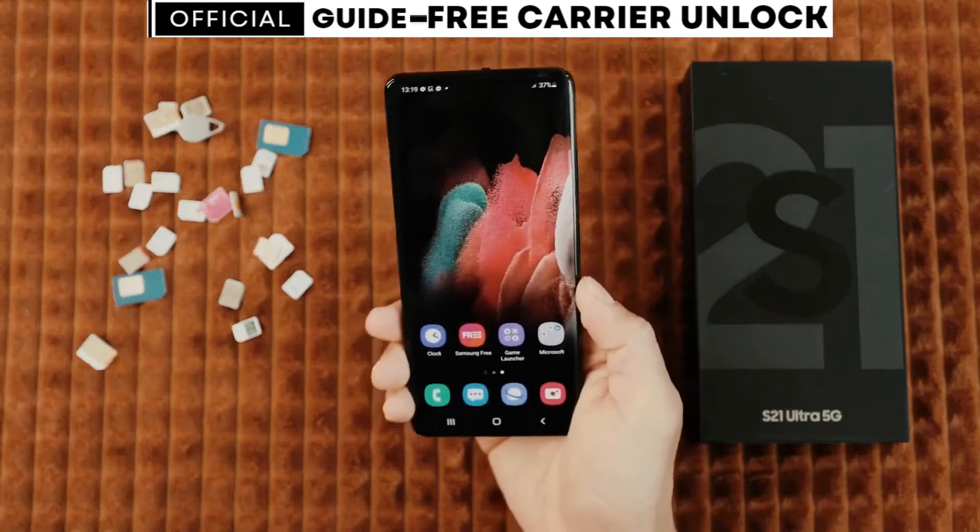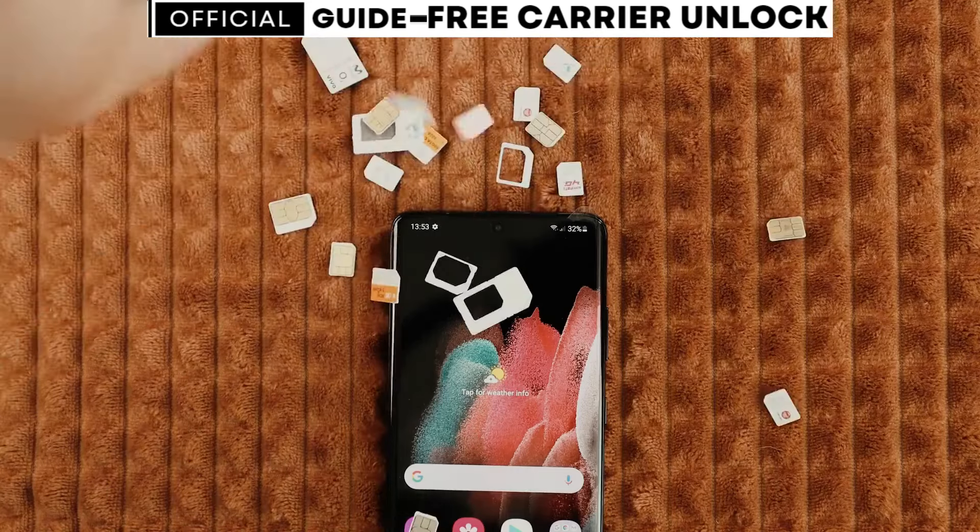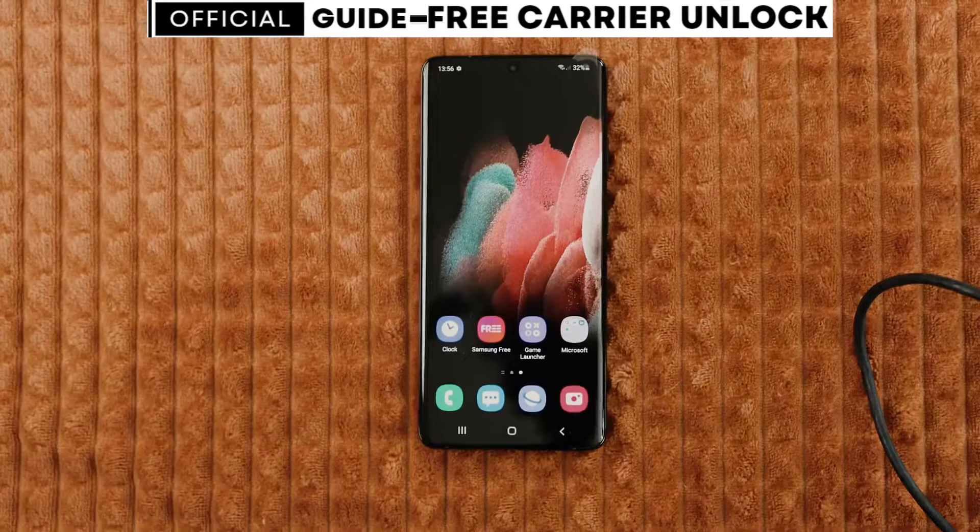Follow my exact steps from this video, and after that you will have a phone that will work with any SIM card from any carrier in the world. With that said, let's start.